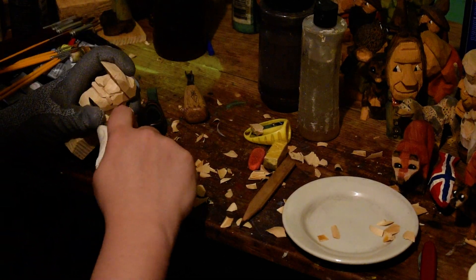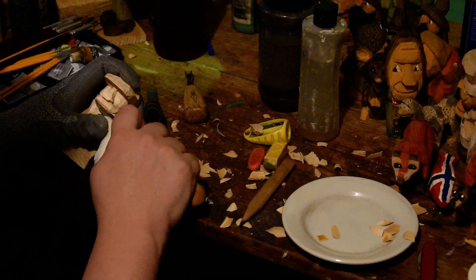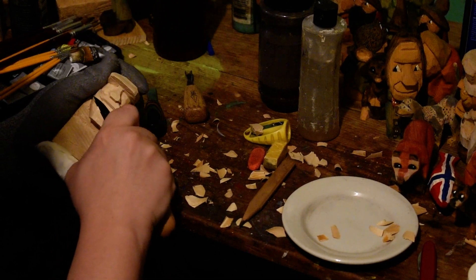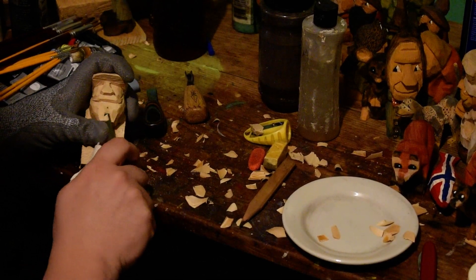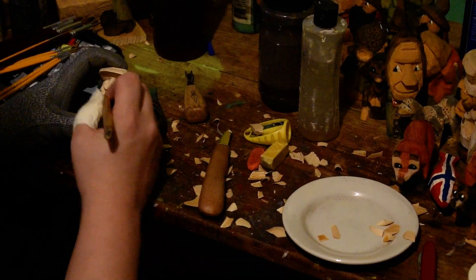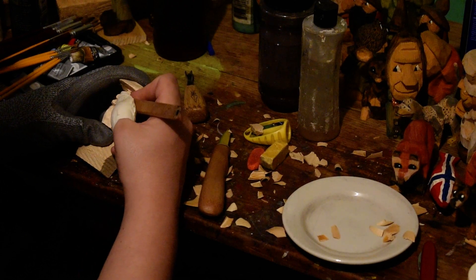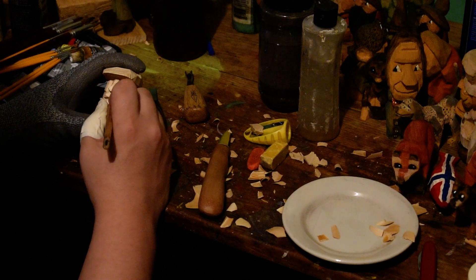We're going to come in with our knife and kind of shape that up a little bit. Then we'll take our pencil — because he has his mustache there's always that little break in the mustache — and I'm going to sketch on some lips to see how I feel about them.